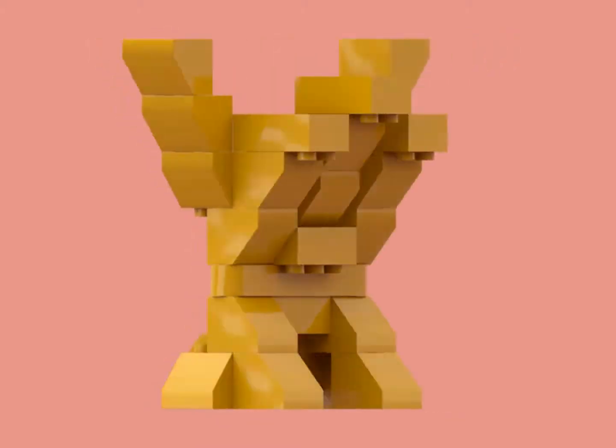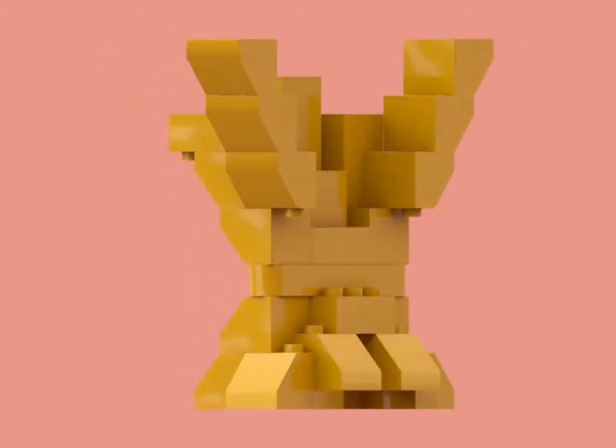The first thing I built with Duplo and Stud.io was this King Ghidorah. Links below.